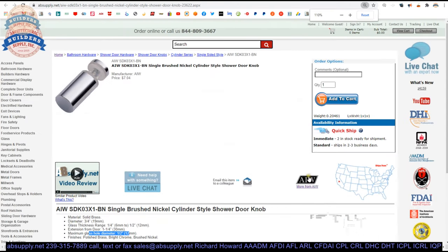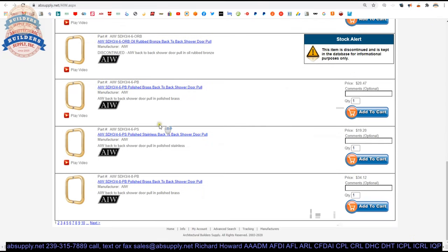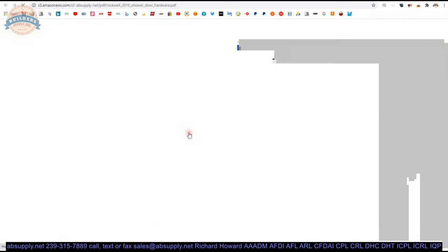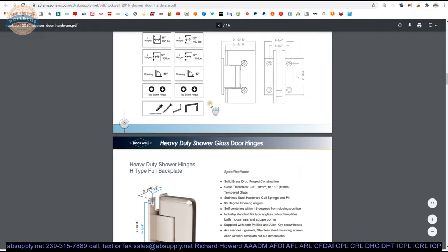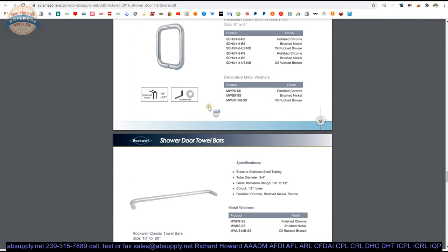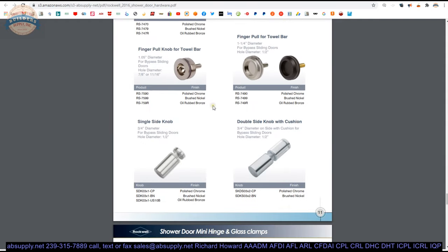There's a link below this video to the manufacturer's page, and when we click on that we will be able to review not only all of the AIW products that we sell by means of this horizontal navigation, but also a link to the manufacturer's website, as well as a link to the full shower door hardware product catalog. I would encourage you to review this. You might not want the SDK03X1 as a choice — scrolling through here will eventually show what other options they have.